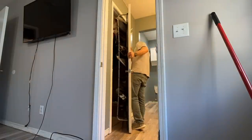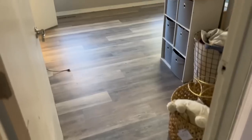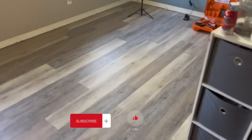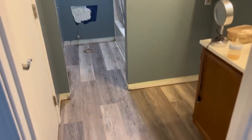Looking good — now I'm just reinstalling all the doors. Congratulations, you have installed vinyl plank flooring! Told you it wasn't that hard. If you'd like more tutorials like this, please let us know and tell us what you'd like to see next — more coming your way, thanks!